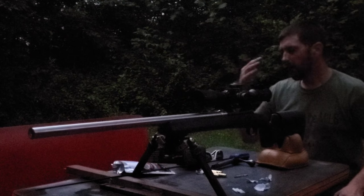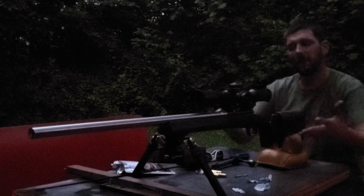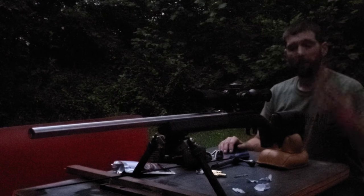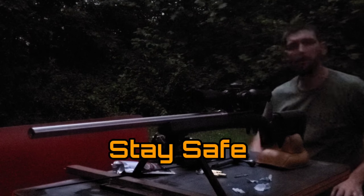I hope this is helpful. Like I said, if you guys have a barrel break-in procedure that you're happy with, don't stop doing it on my account. But if you're looking for a very simple, effective barrel break-in that has some sense to it, this may be what you're looking for. See you guys next time.